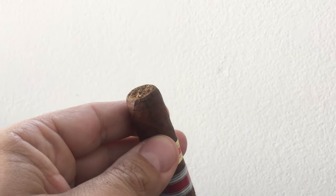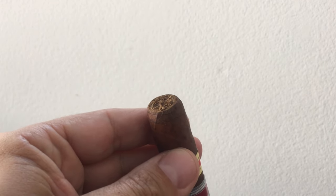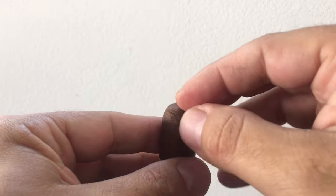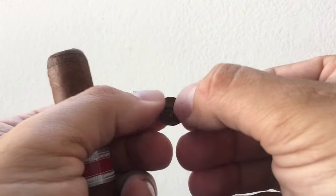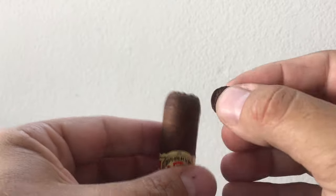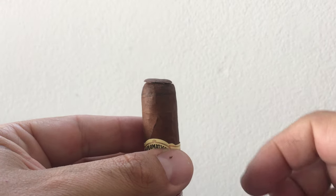I don't know if you can see that dimple on the screen, but there's a little bit of a dimple there, and most importantly, the cap came off cleanly. Perfect. You can actually see here where the roller put that little piece rolled up underneath. And that is how to have a perfect cut just above the shoulder, only removing the cap.